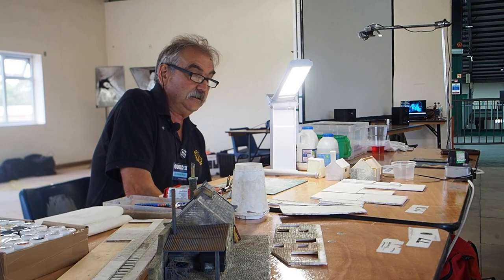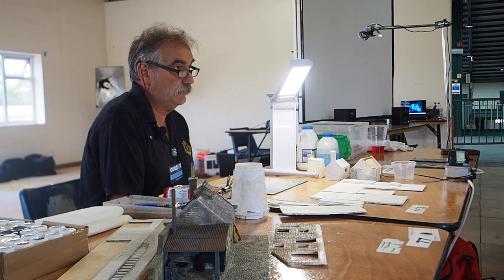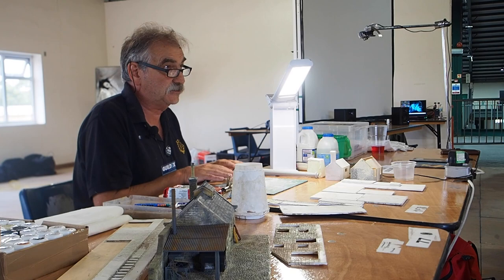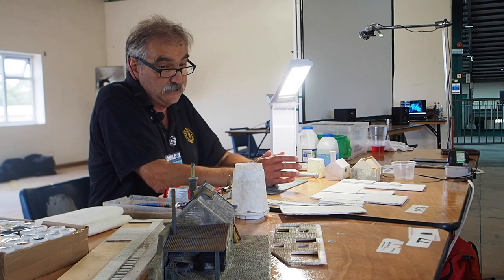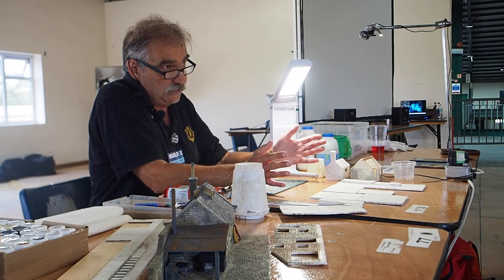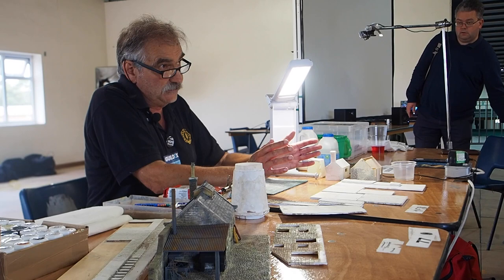Right, we'll make a start then. So we're going to look today at working with DAS modelling clay. Is there anybody who's never ever used DAS modelling clay at all? So I'll go through the basics of DAS to start with. I'm going to do a demonstration of using DAS, and we're going to do the scribing as well, to show you how to scribe DAS. And if we've got time, we'll actually do some painting as well. Obviously we can't do everything for the workshop because there's too many stages along the way. So in the workshop, you're going to work with the DAS, applying the DAS and see how you get on.